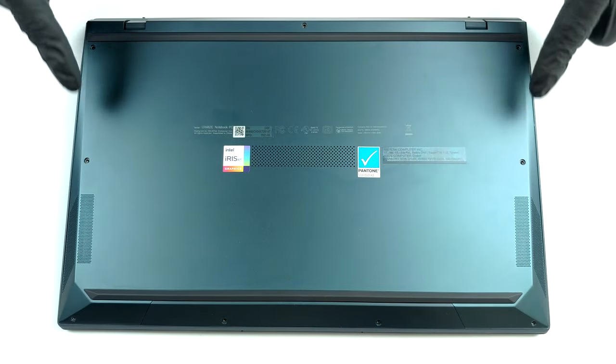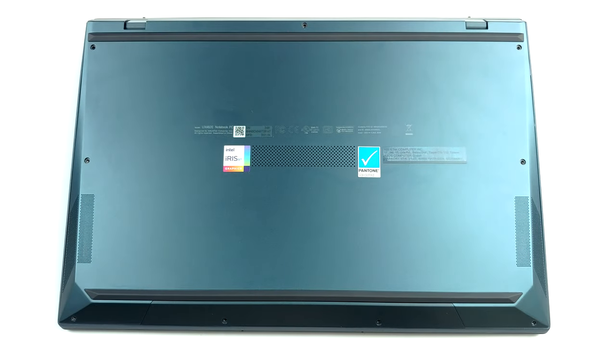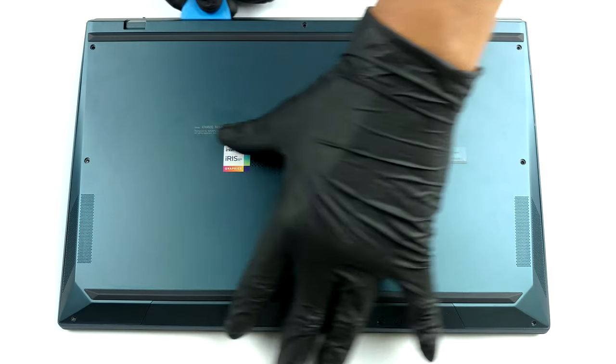Hello, this is Laptop Media, and today we will show you how to open the ASUS ZenBook Duo 14 UX482 and what's inside of it.